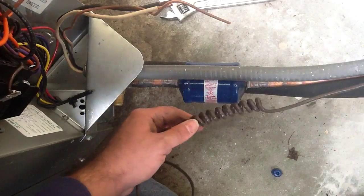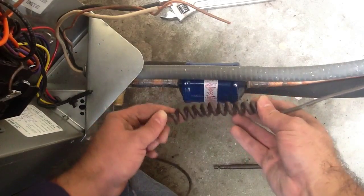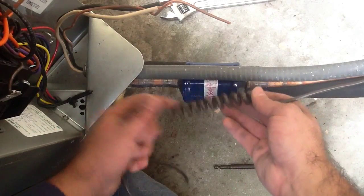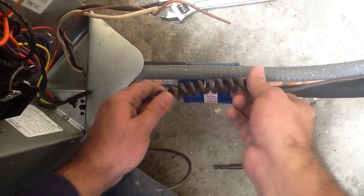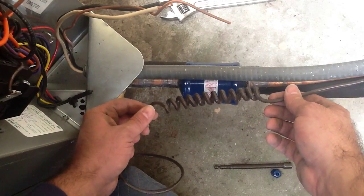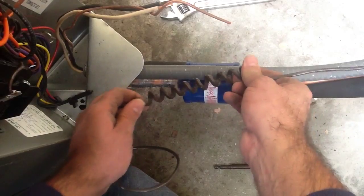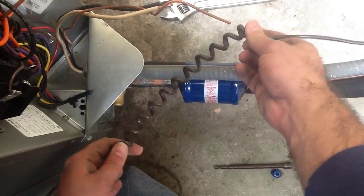So I pull this out here, I have a good amount here that's looped up, and it actually looks nice with the unit. But at the same time I have extra that I need — just in case in the future, when low voltage is kind of tight, you have this extra amount there.